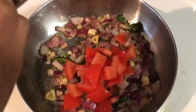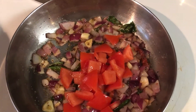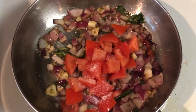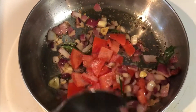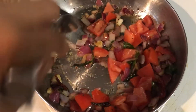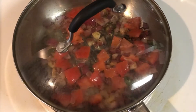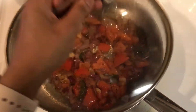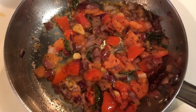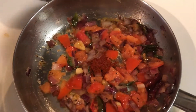Then add half a cup of roughly chopped tomatoes. Add half a tablespoon of salt and let the tomatoes cook smoothly. Cover the pan with a lid and let them cook on a medium flame. After five to ten minutes of cooking, you can see that the tomatoes have become soft.